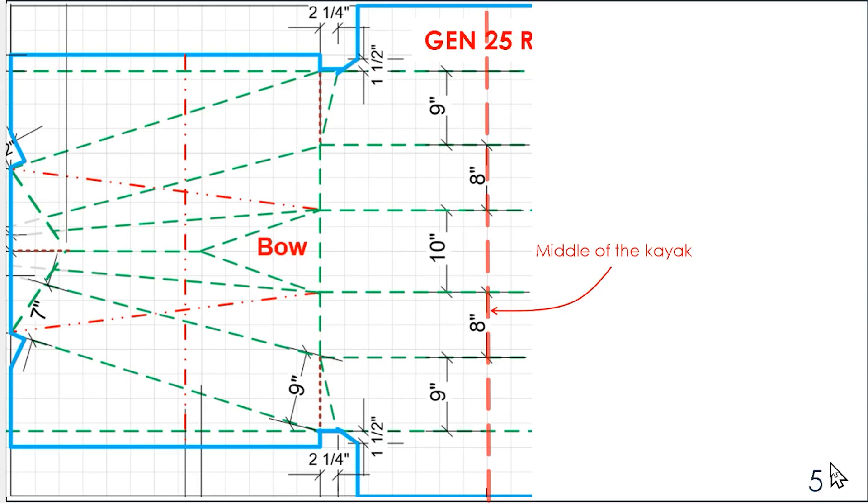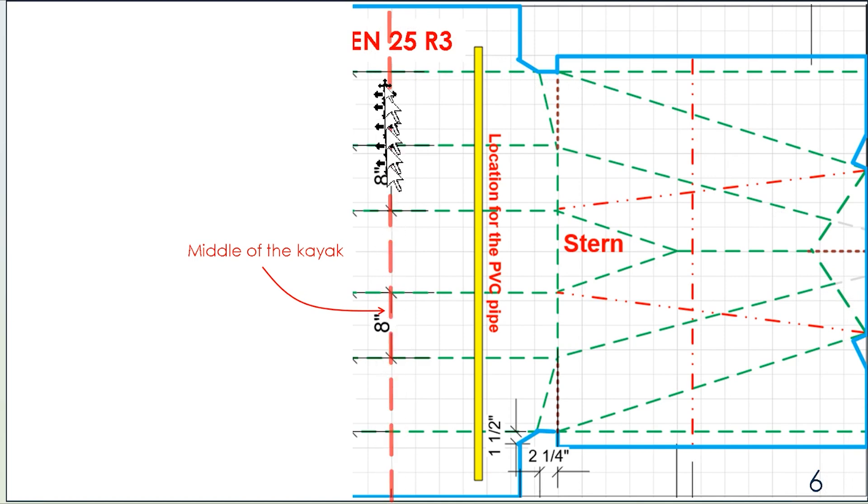When you open up the plan, go to page 5 and also page 6. You can cut along the red line, which is the middle of the boat, and then along the outer edge — the thicker blue line. You cut it out and go to another page, flip to the next page, cut out along the center line and then along the blue line.